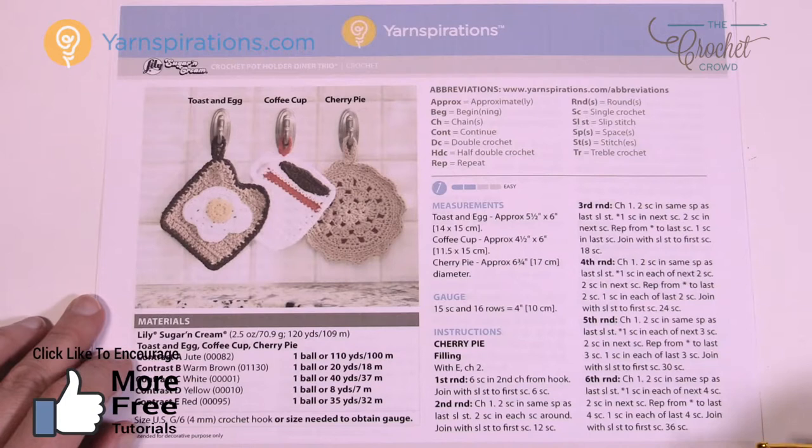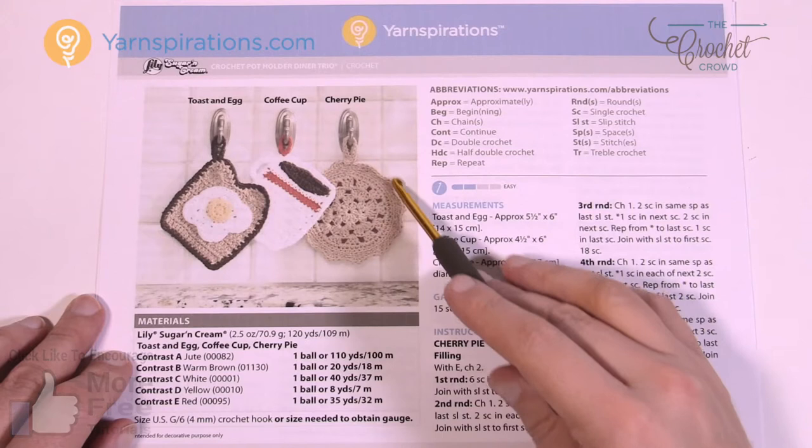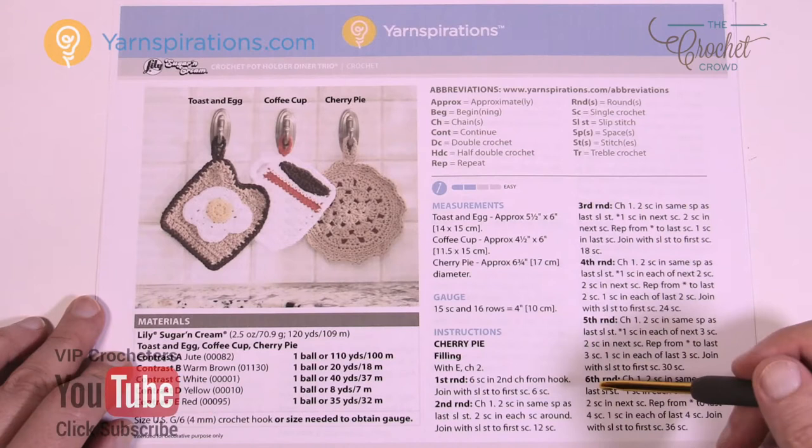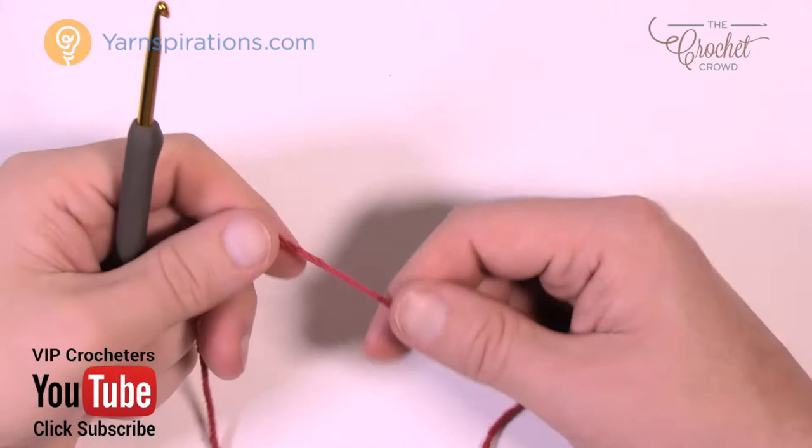So you're going to need a 4mm sized G crochet hook today. The pie filling and the crust are two different things. The pie filling is in behind and the crust is in the front. From the back side you'll be able to see the cherry filling, but from the top you can see the holes are through like a pie.